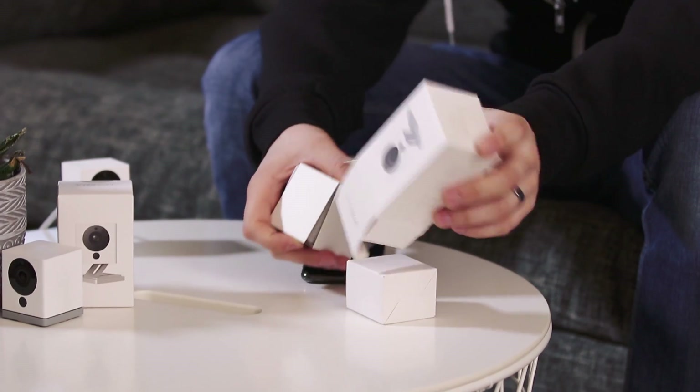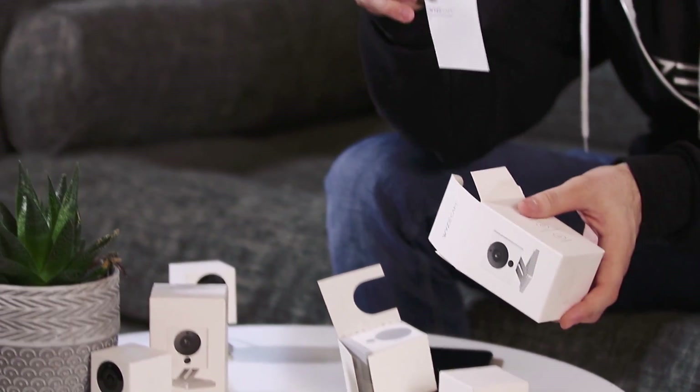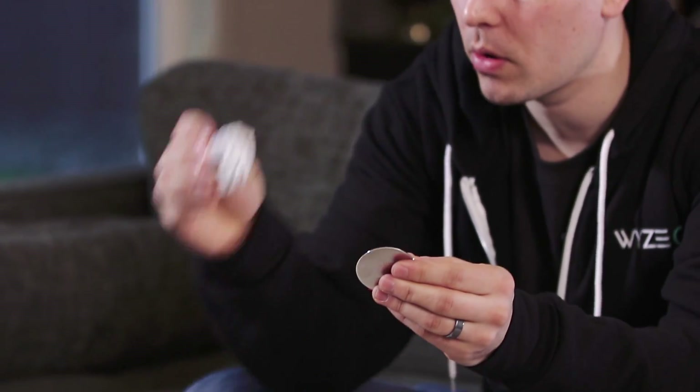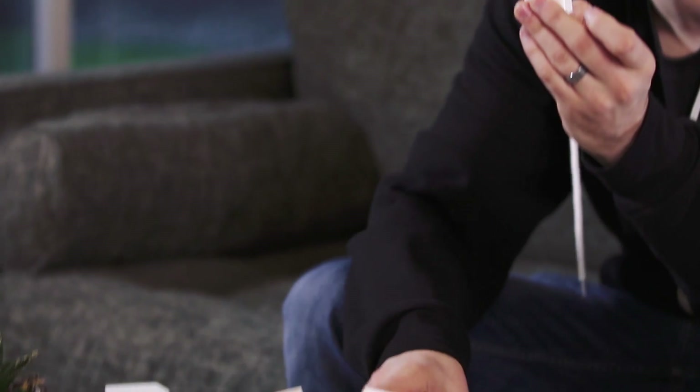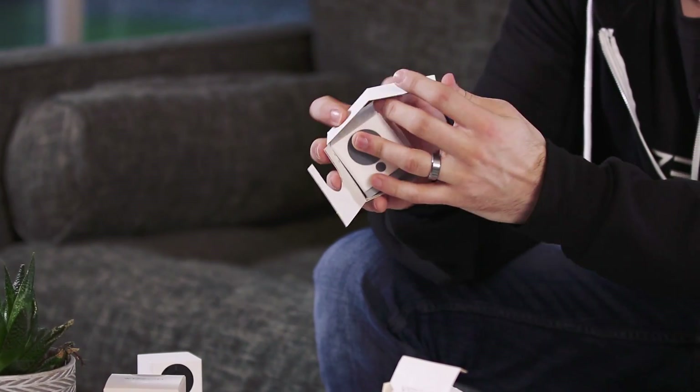And while that's downloading let's unbox the camera. Inside the box we have a quick start guide, another little box that has the USB cord, a metal plate, an adhesive, the wall plug for the USB cord, and of course the Wyze Cam.